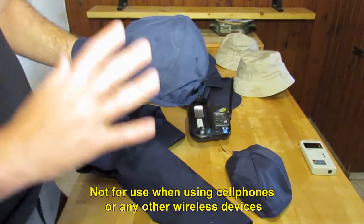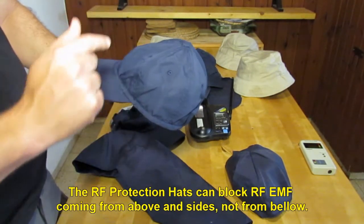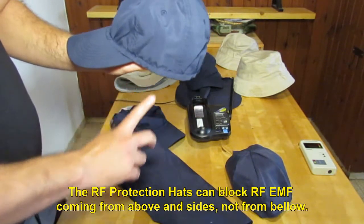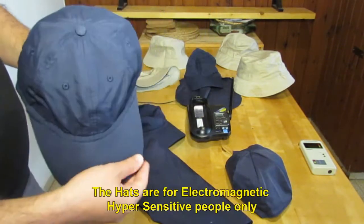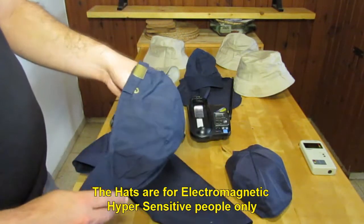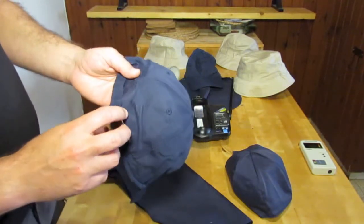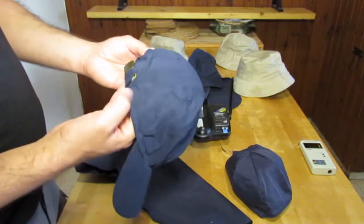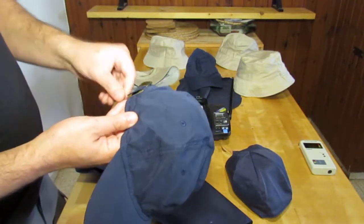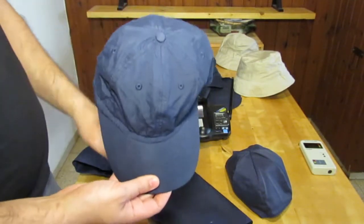The RF protection heads are meant in order to block the RF coming from above and inside, not for RF coming from below. They are only for EHS people, electromagnetic hypersensitive people. I use them a lot — I actually developed them. The first heads were sold by hand in order to allow me and my friends, who are EHS, to cope with daily life, and now we have the full product line.